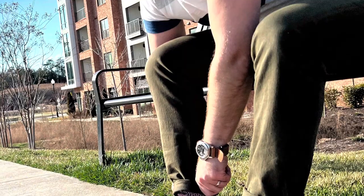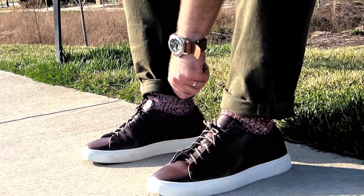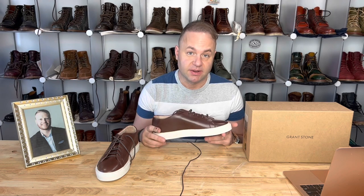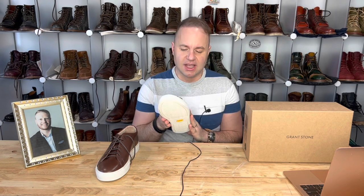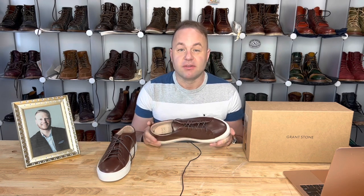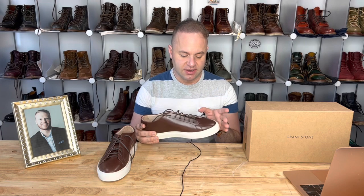Hey guys, what's going on? So in today's video, I have the profound honor and privilege to introduce to you all the brand new Grant Stone Coast sneaker. Just look at these. If you guys have been following me for a while, then you know that I have never claimed to be a sneaker guy. I actually never really was a big fan of them. I've always been a derby fan, and I think that these sneakers actually strike a very good balance between a traditional dress casual derby and a sneaker.